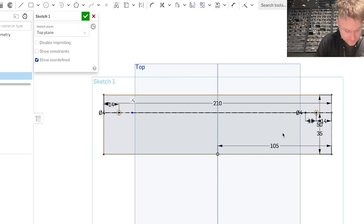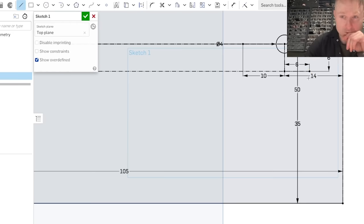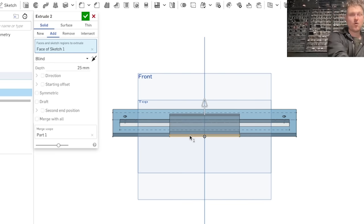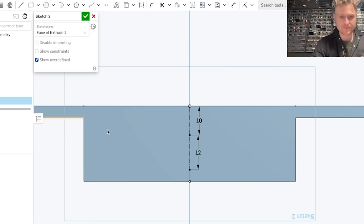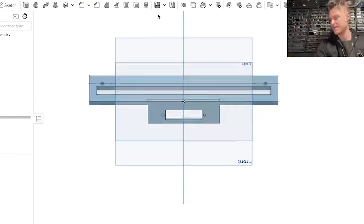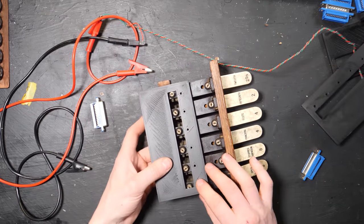I designed these yesterday on Onshape, which is an online CAD program — there's a link below if you want to check it out. It's really interesting because you don't need to download any software and it works just like a normal CAD program. You would expect that if it's on the internet it'd be a bit clunky, but it really is not at all. I was able to knock these out quickly — there's a link below to Onshape if you're interested.